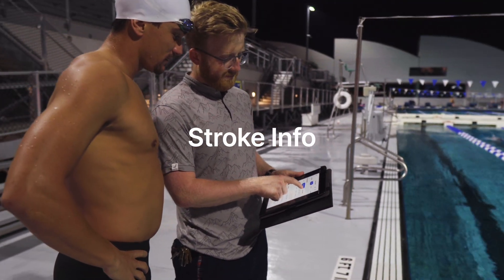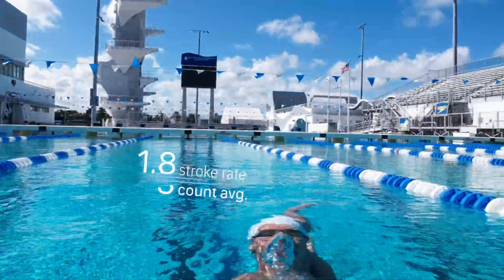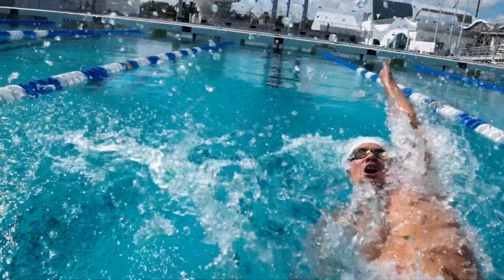Stroke info: as you race, your stroke technique degrades. You can clearly see what the optimal stroke count, distance per stroke, and stroke rate are to achieve the goals you've set out for.